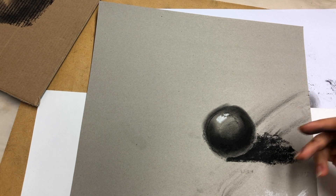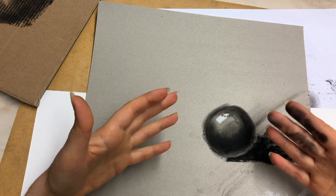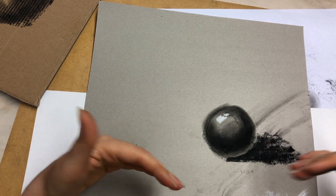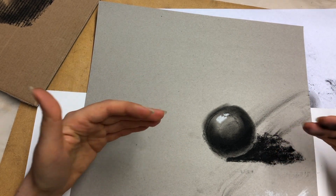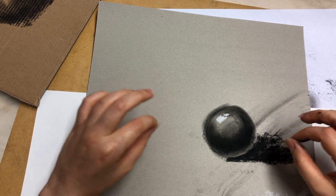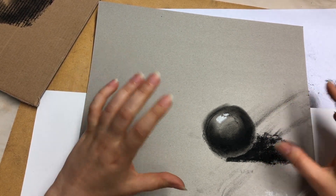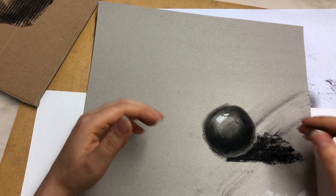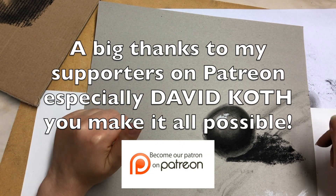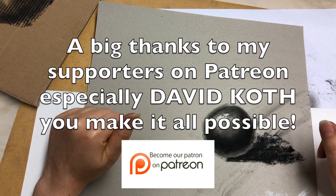Overall, charcoals are great if you're into smudgy things. I know a few people who hate them just because of how messy they get and how hard it is to achieve detail — but if you're going for speed, quick sketches, or shading large areas, I would strongly suggest trying them out. I'll do a few tutorials in the future showing draw-along things with charcoal, so make sure you subscribe and press the notification bell. I hope you liked this tutorial — thank you very much for joining me today.